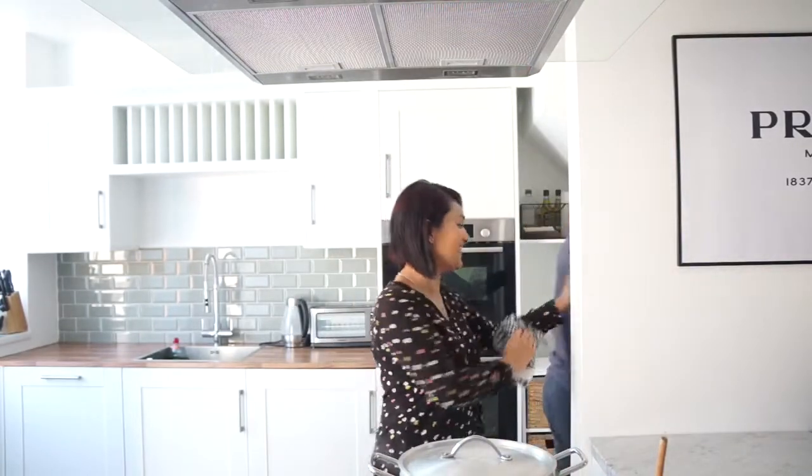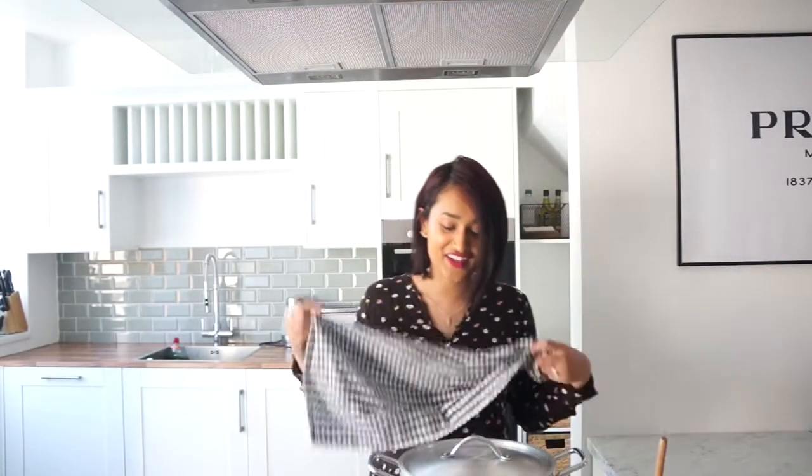My husband makes an appearance — everybody, say hi! He says it smells nice. We got Wi-Fi yesterday finally in our new house, and that's it, we don't speak anymore! Go away — it smells good, girl! Thank you!